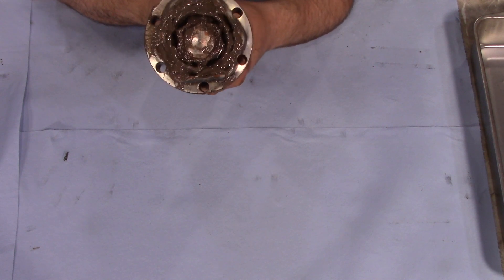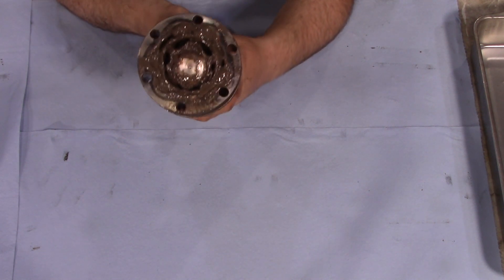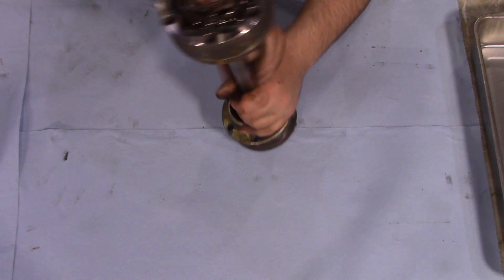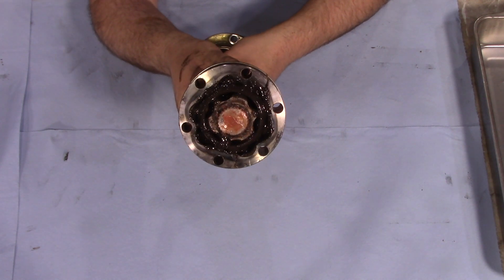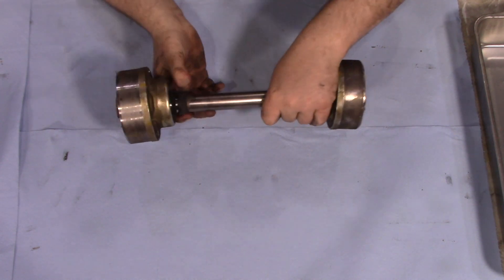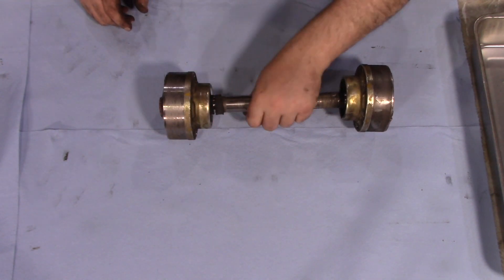All right, so at first glance, the grease changed color, but it doesn't smell bad. It doesn't smell burnt, and it overall looks fine. So let's go ahead and disassemble these and see what we got.